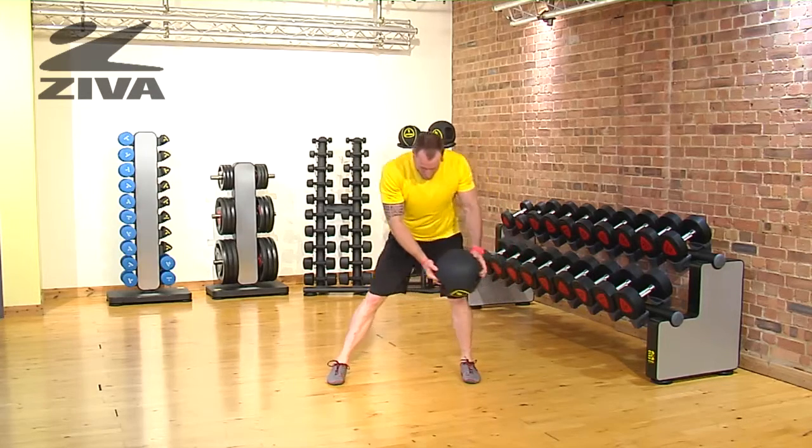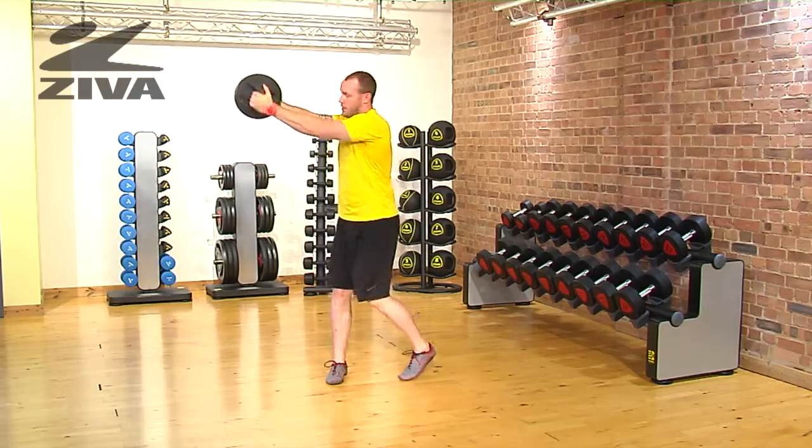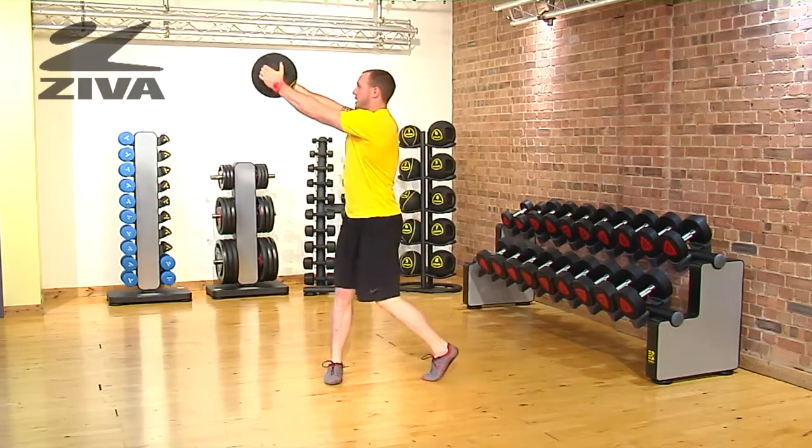From here, we're going to step back, rotate that trail leg, and then up into a chopping motion. So we're down and then back up.